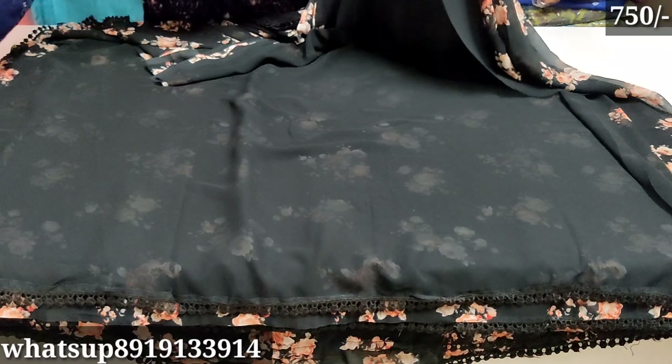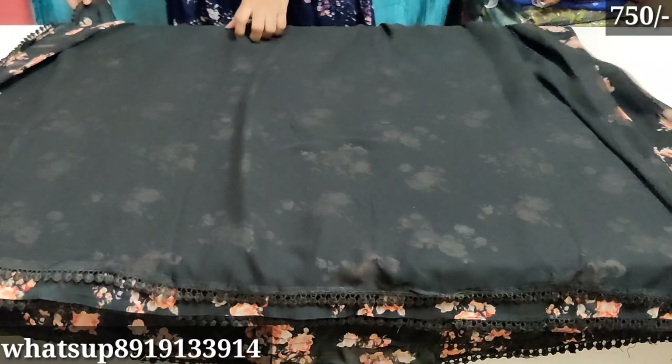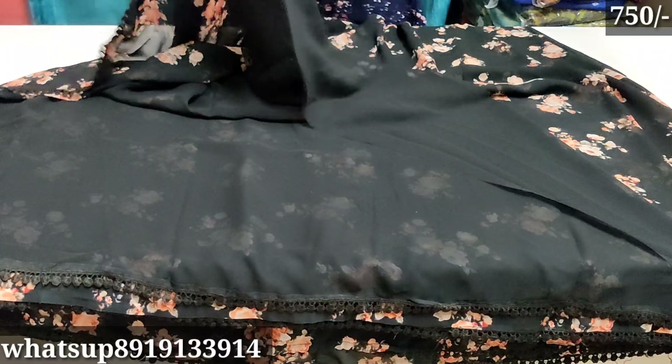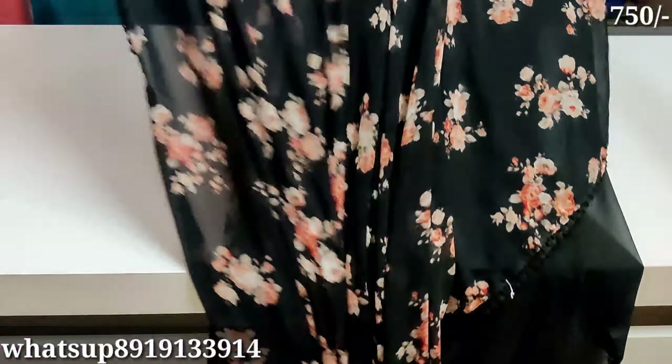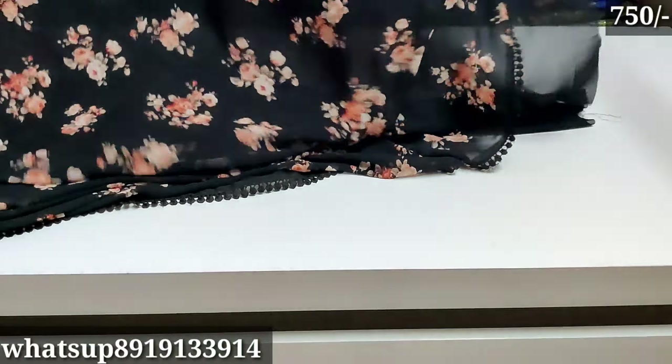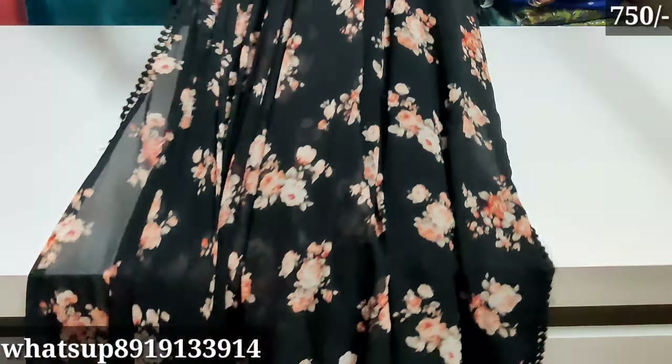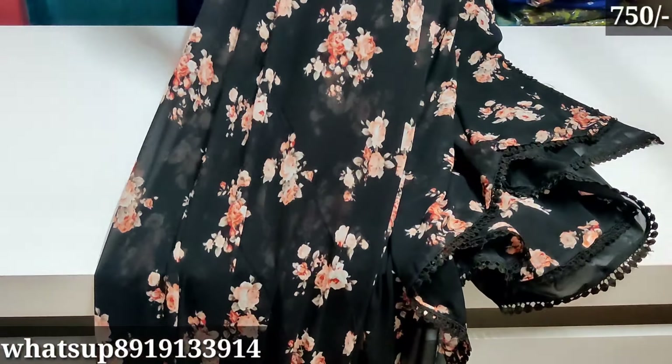It is as stylish as I cut it. The material is Georgette — pure Georgette, which is a soft material. With a rich border blouse. There are only 5 colors in white.